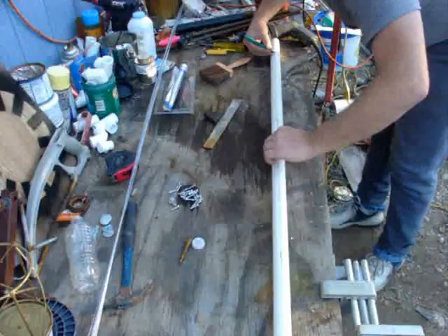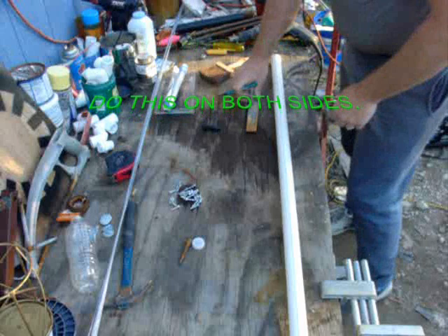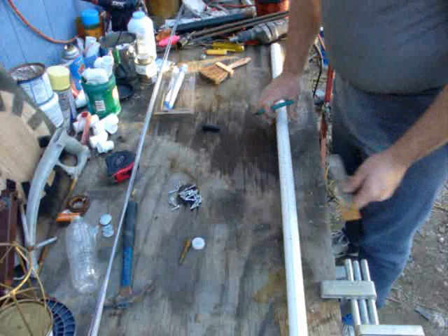These are where your aerials are going to start coming out. From this mark here, I'm going to go down 9 and a half inches and make another mark. We're going to make four marks down this side — 9 and a half inches, another 9 and a half inches, and another 9 and a half inches.